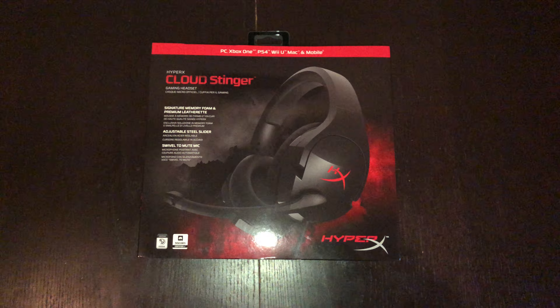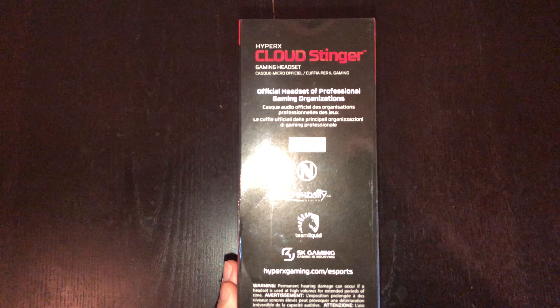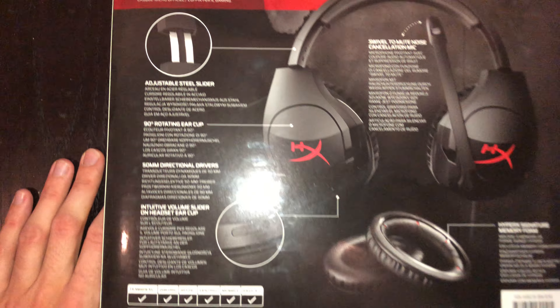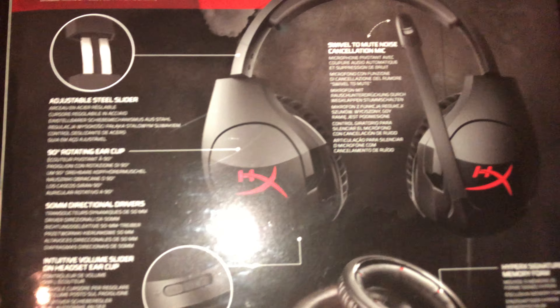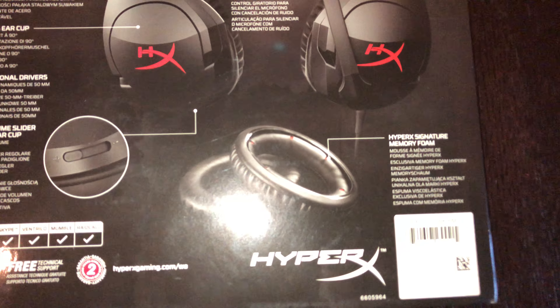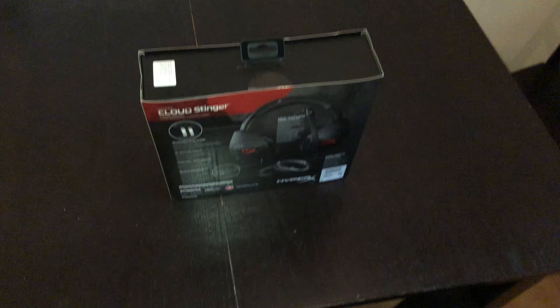What's up guys, this is MDP Gameplays and today I'm unboxing the HyperX Cloud Stinger gaming headset, which I got from a friend. This is the lightweight budget headset for the PlayStation 4, Xbox One, and also the PC. It has volume controls, soft cushions, 50 millimeter drivers, and a noise cancelling microphone. I'll try to unbox it with one hand, sorry if that's a little bit hard.